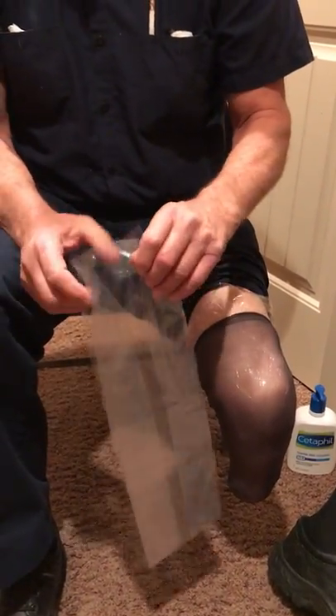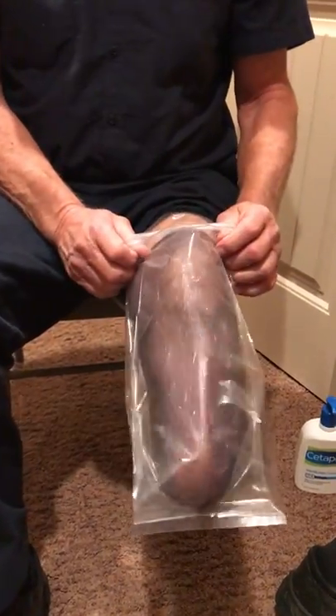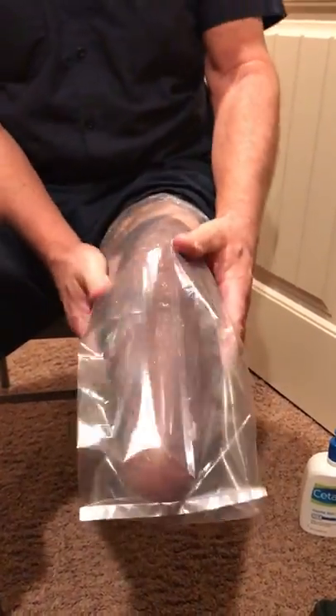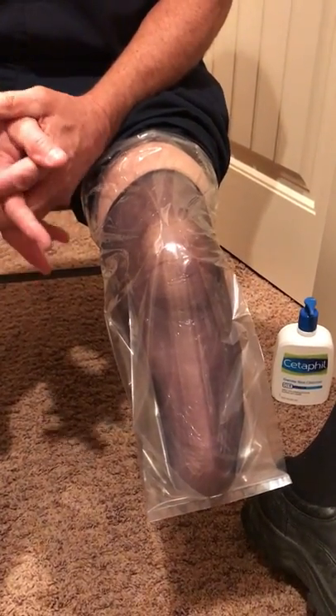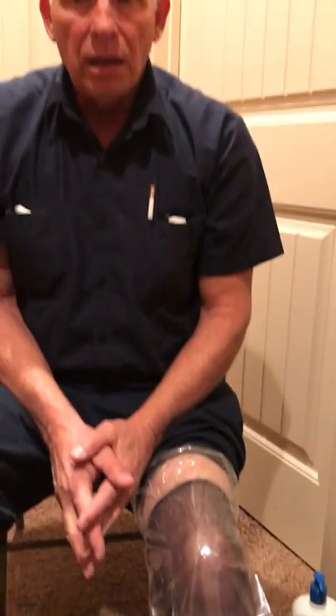Where do you get these bags? I got them from my business. You want a clear bag. You could use a bag from a loaf of bread. You don't want to use a plastic bag that has color in it — you want a clear plastic bag. When I used a colored bag, the dye in it bothered me.